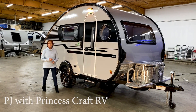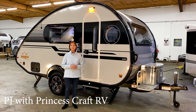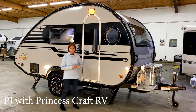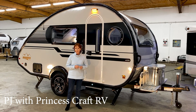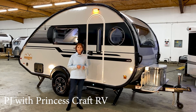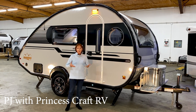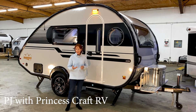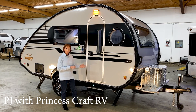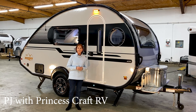Hi everybody, I'm PJ with Princess Craft RV here in Round Rock, Texas. Today we're going to take a look at the 2021 Tab 400. This is the Solo layout and it also has the Boondock package. It's 18 feet long, weighs around 3,000 pounds depending on the options, and it's going to cost a little over $30,000, of course depending on the dealership and the options. This one has the Boondock off-road package. Let's go inside and get started.